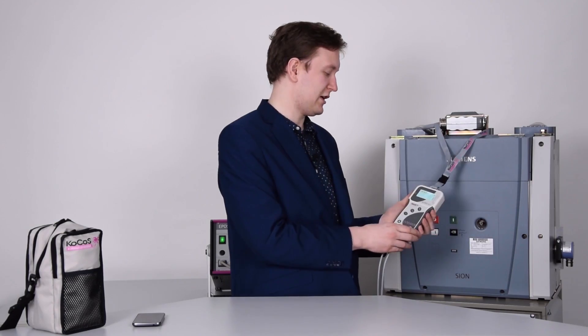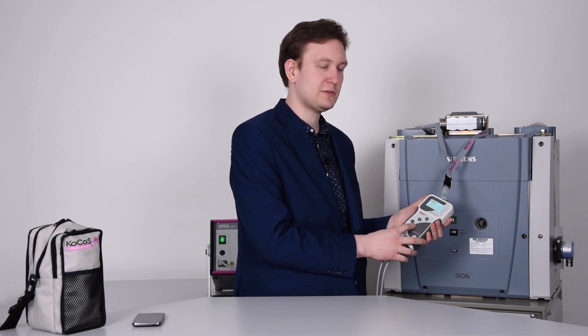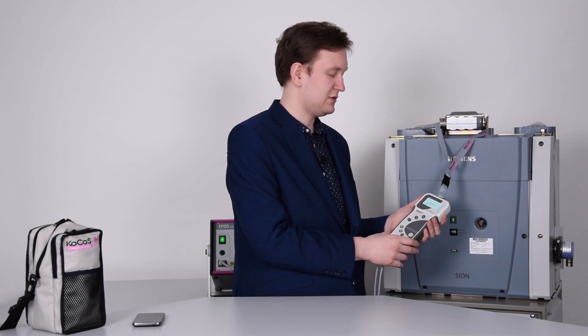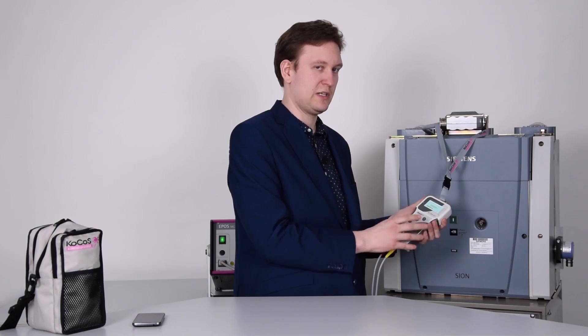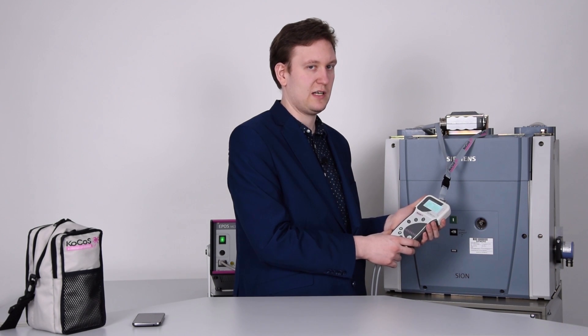Now I can use the BTT to execute tests. I can do an open, close, or close-open sequence. Once the test is conducted, you will get numerical results shown on the display. Those are the switching times from the main contacts, coil current, as well as the synchronism.